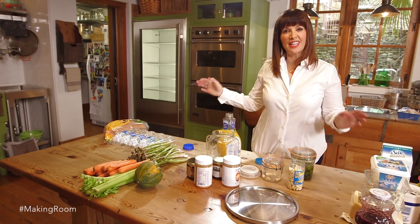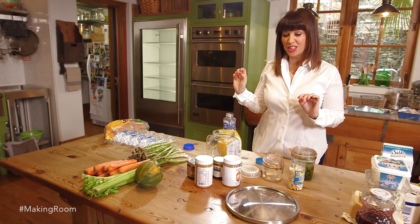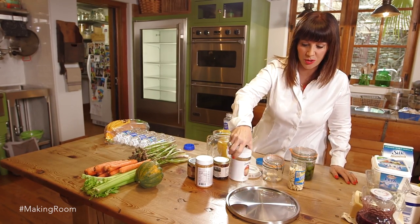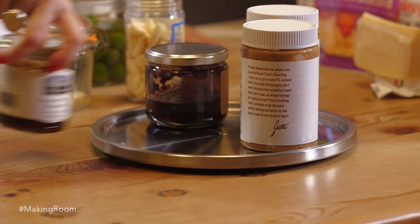Once we've separated everything — sweet with sweet, savory with savory — then you get to use one of these really cool things. I have a lot of these in my refrigerator, I love them. It's a Lazy Susan. It's great because they spin around, and it's going to change your refrigerator, believe me.